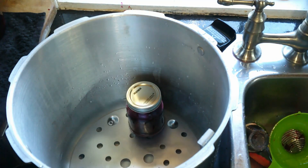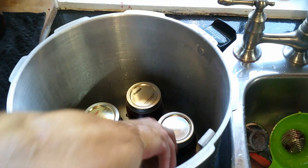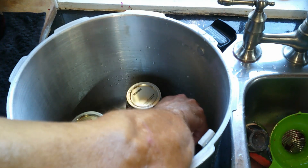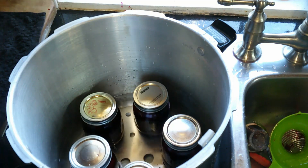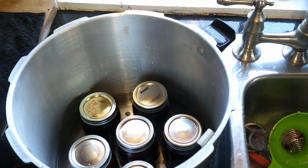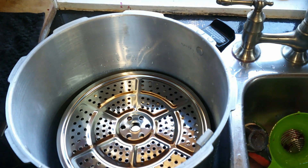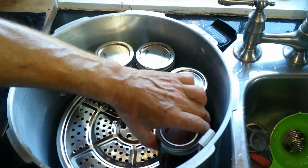I'm going to put in my 500 milliliter bottles in the bottom because all my bottles are a little bit different in size. I do have extra spacers. So now these guys are all going to go in here.